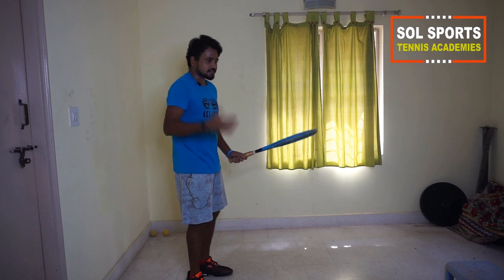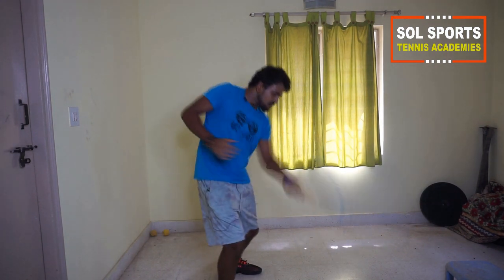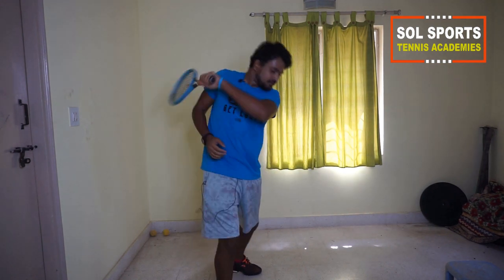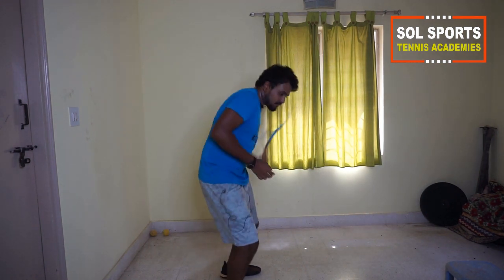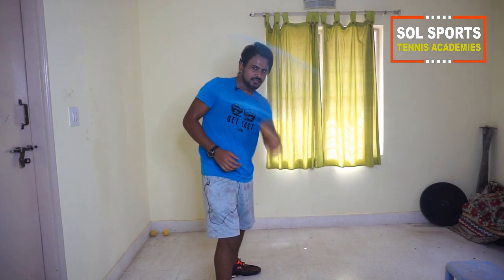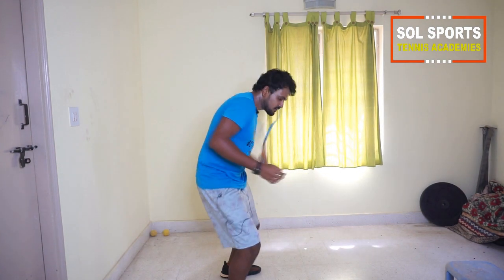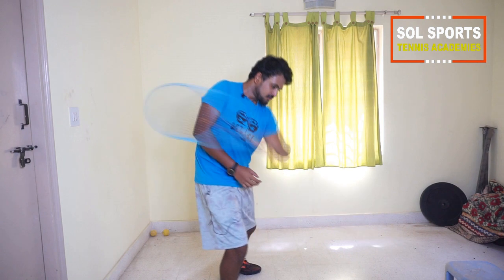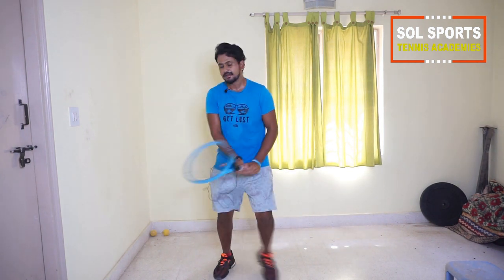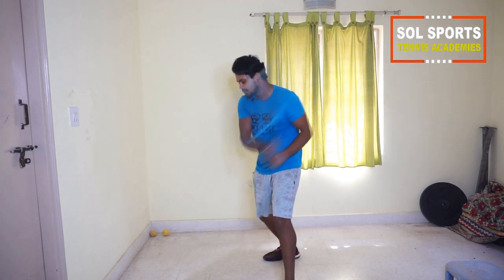Then we do an extreme low-to-high swing to practice playing low balls. Make sure you're getting a flick — like a windscreen wiper, but not extreme — with a lot of wrist involved. Same for the backhand low-to-high: go back, drop your wrist, and lift.